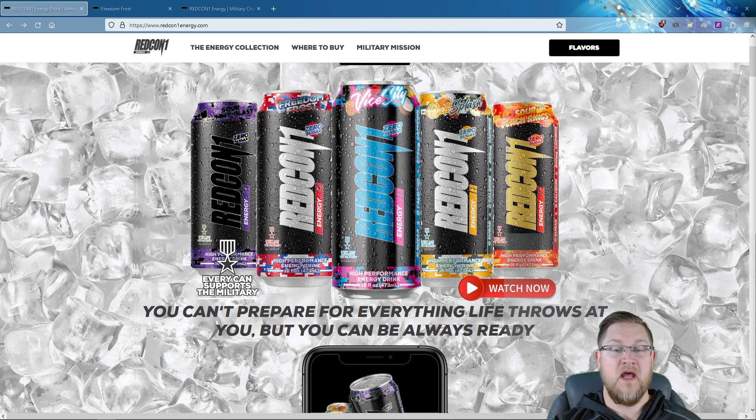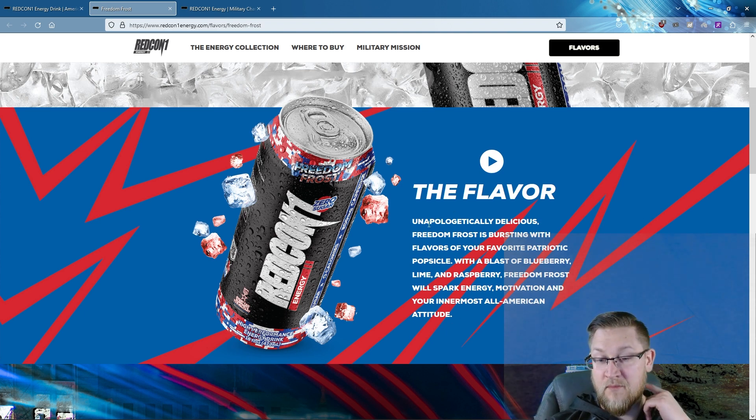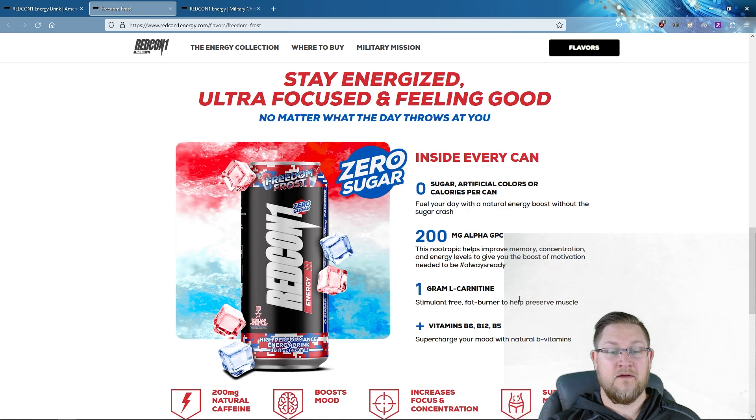The first one we're going to review on the channel is from Redcon — where you can't prepare for everything life throws at you, but you can always be ready. The flavor is Freedom Frost, which is reminiscent of bomb pops from your childhood. It's described as unapologetically delicious, bursting with blueberry, lime, and raspberry to spark energy, motivation, and your innermost all-American attitude.